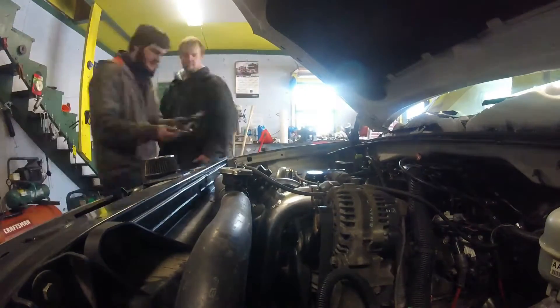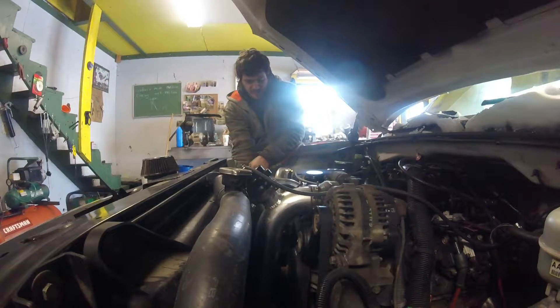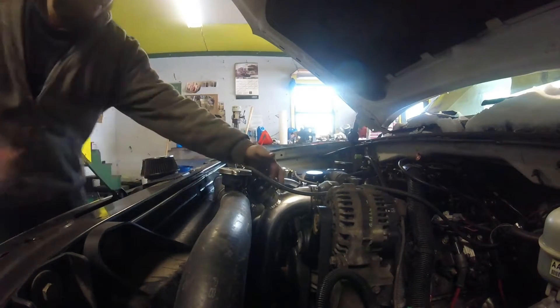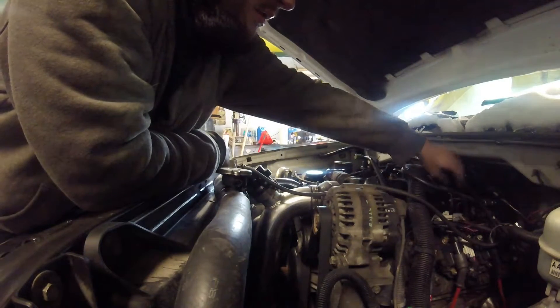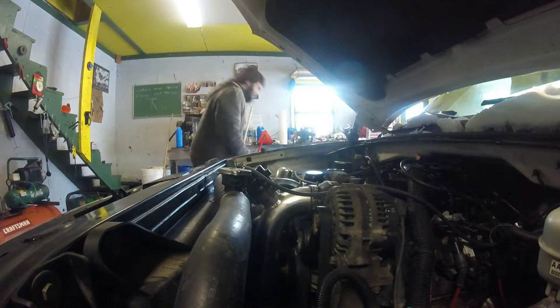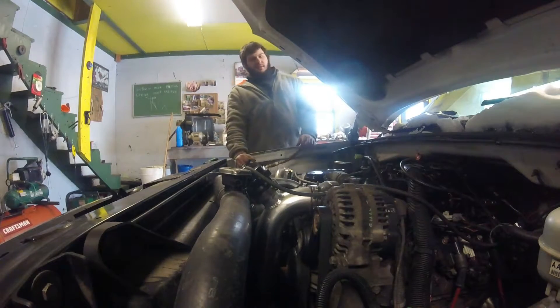Oh, look at that. Incoming boost. Anything? Yeah. How much? One. I got a big ol' leak. Where's it leaking? No idea. Now that I know it's not going to build more than a pound — builds one pound of boost.